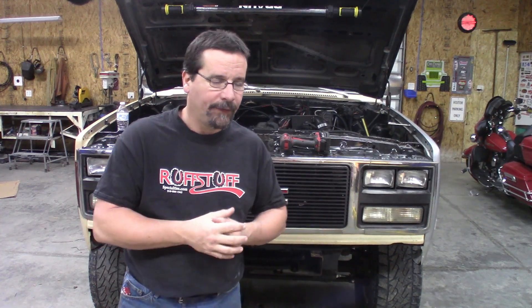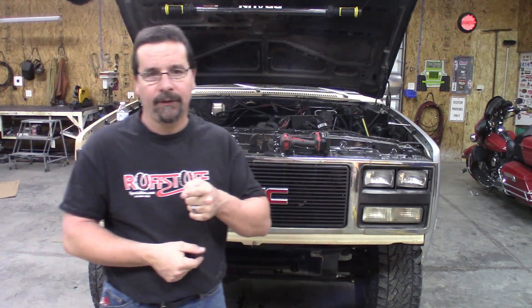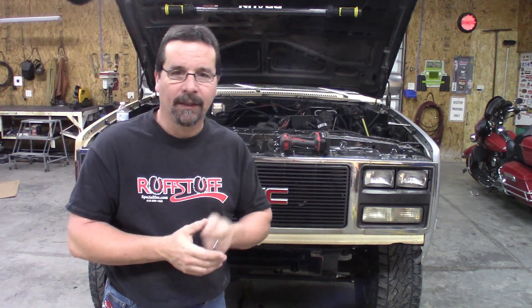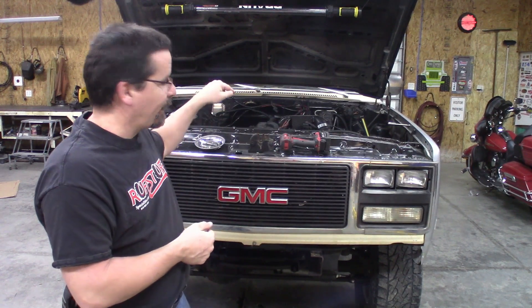So with that being said, cue the time lapse, get some tools, get this part, and show you how we put this second-gen radiator and intercooler into a square body pickup so you can get it done on your project.